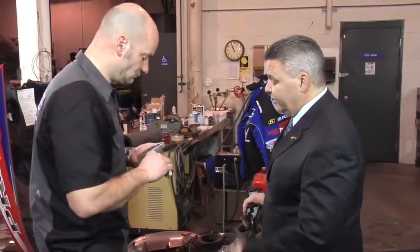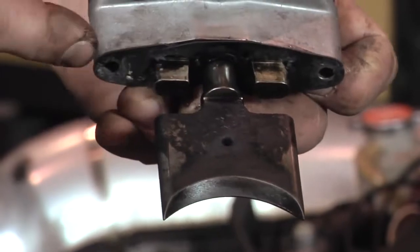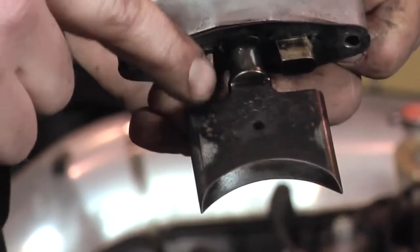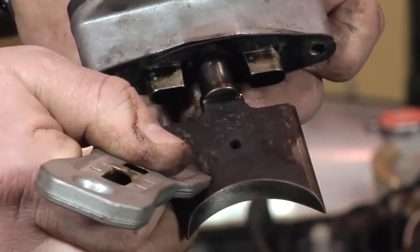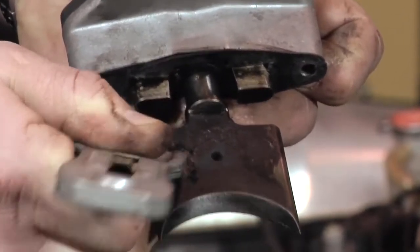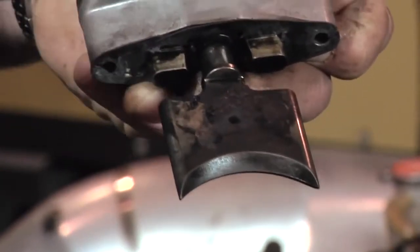So Len, tell me, what am I looking at here with this valve? Well, what you're looking at here is the start of a problem. If you take a look real closely at this particular valve after we've wiped away the excess oil, you're looking at carbon deposits. And if we take a razor blade and scrape just a little, you can start to see the carbon forming on this valve. So I've got a problem started with this valve.